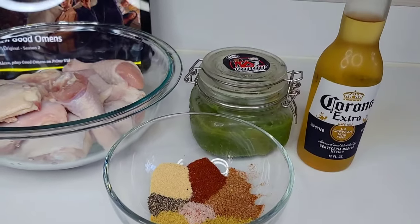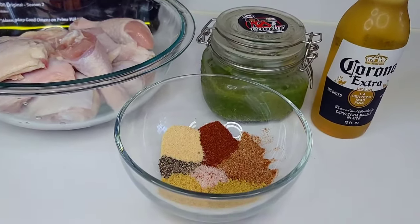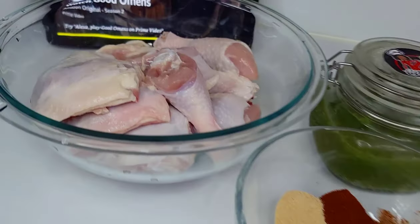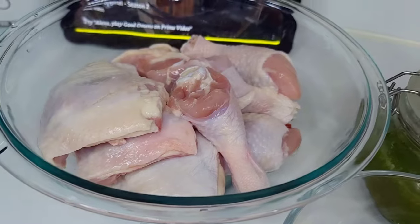Hi guys, welcome back to my channel! Thank you all for stopping by. Today I'm going to show you how I make my Caribbean style fried chicken. To get started, I have some leg quarters which I cut in half.